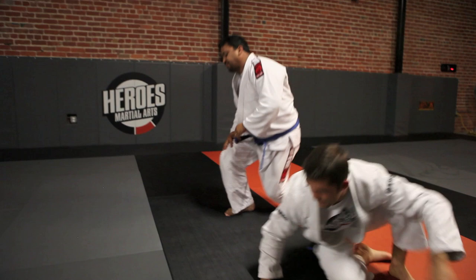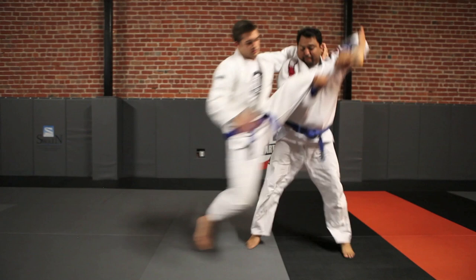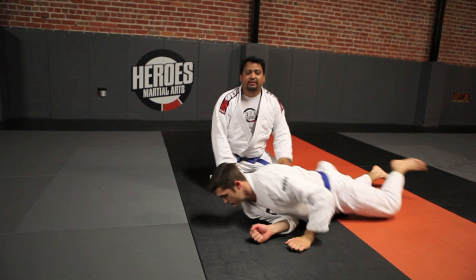Here's the whole technique: good lapel grip, good sleeve grip, pull up, pull, change levels, single leg, sweep him out — to the back into side control.